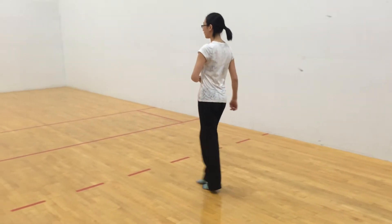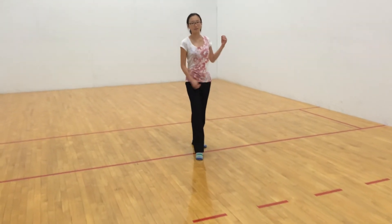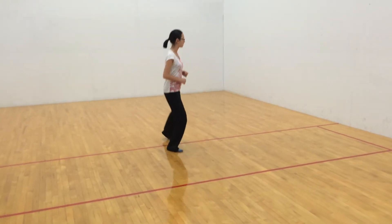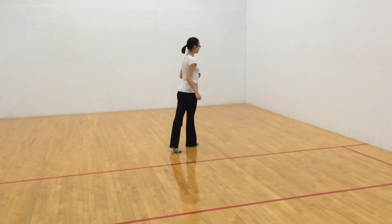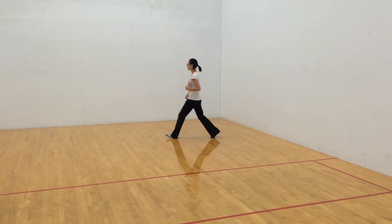Slowly, quick, quick, reverse, slowly, quick, quick, other finish, slowly, quick, quick, changing direction, slowly, slowly, slowly.